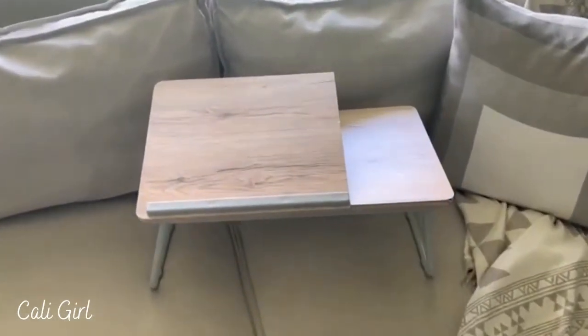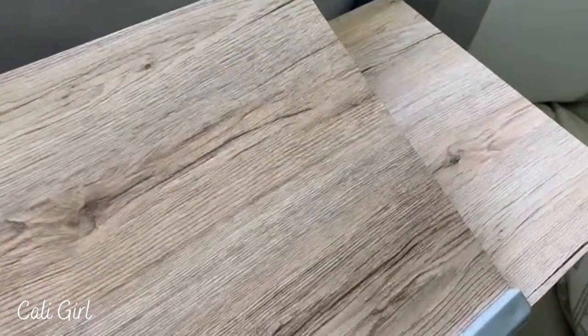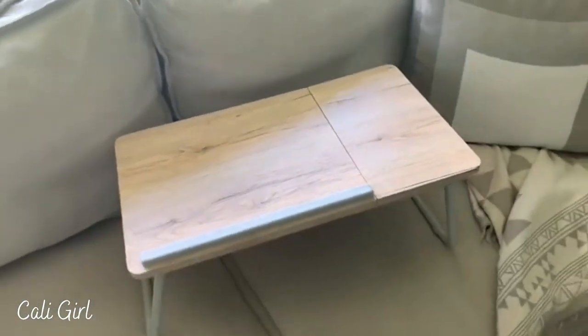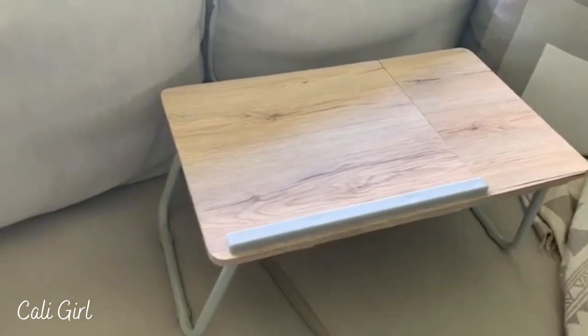It's easy to store — I can just fold the legs down and put this behind my couch when I'm not using it, then pull it up and start using it when I'm ready. It does fold down flat, and as you can see it's a really sleek and small design, which makes it really easy and convenient to use.